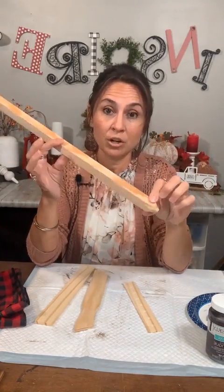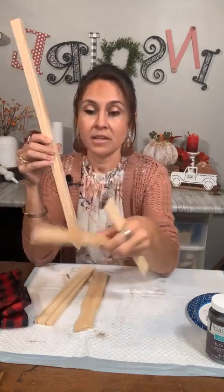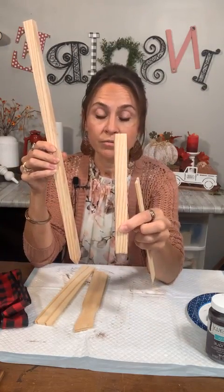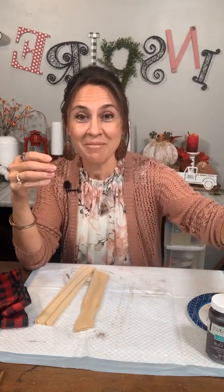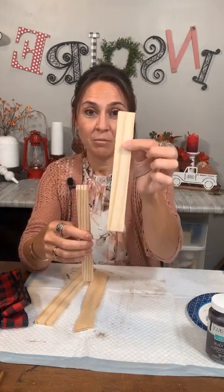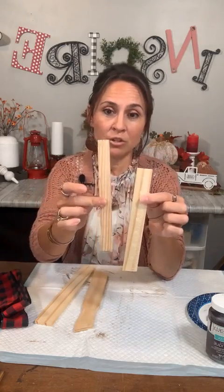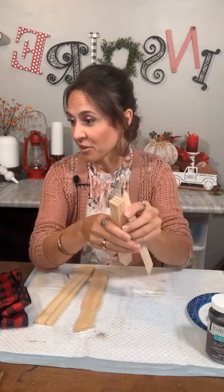I stained some of them ahead of time. I had a regular paint stick and I just needed a little piece of that one, cut at seven and three quarters. So this one's seven and three quarters. And then I used a garden stake — just a plain old garden stake — and I cut two pieces at seven and three quarters also. I can put all those measurements in the comments later. So we have one regular paint stick at seven and three quarters, and two of the garden stakes at seven and three quarters.